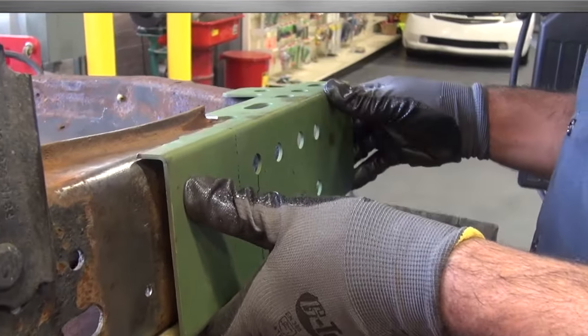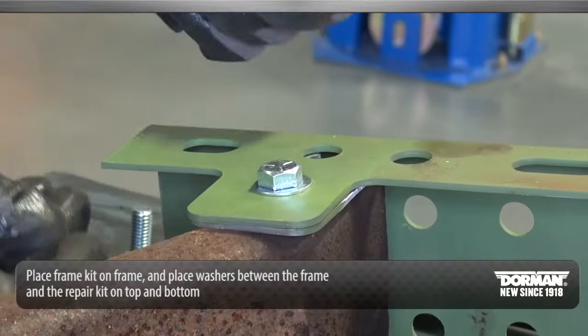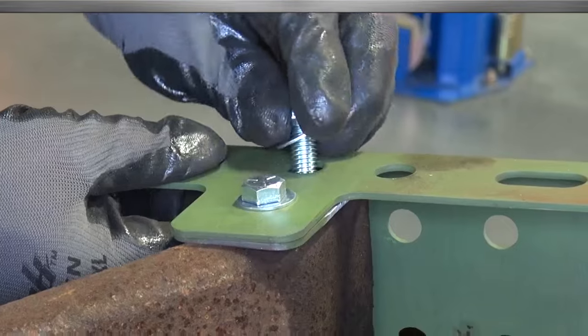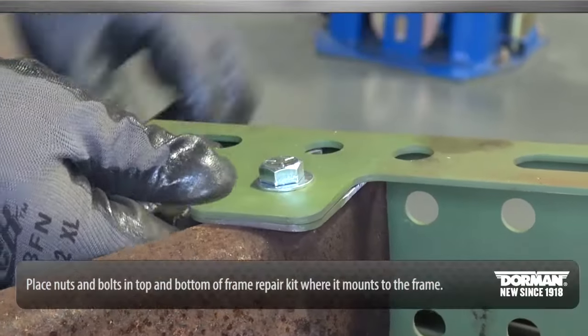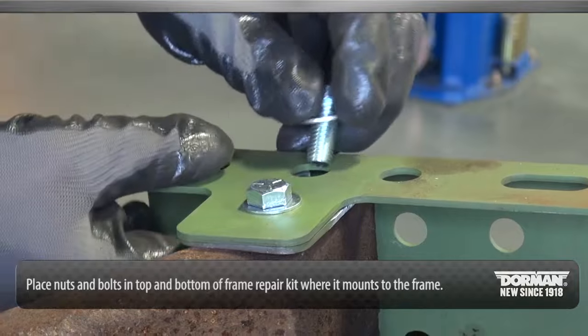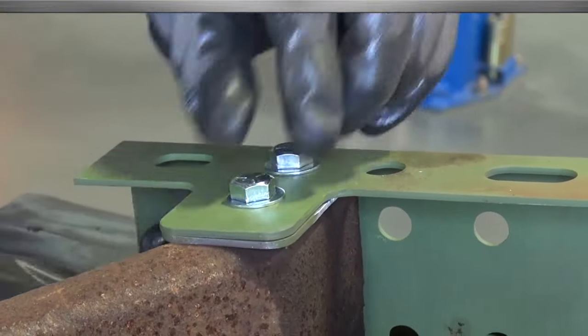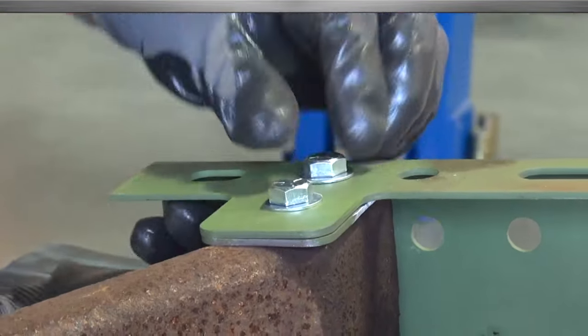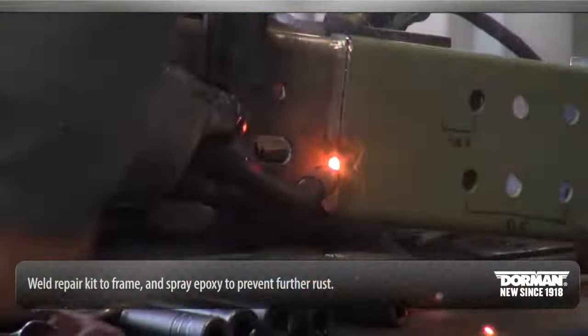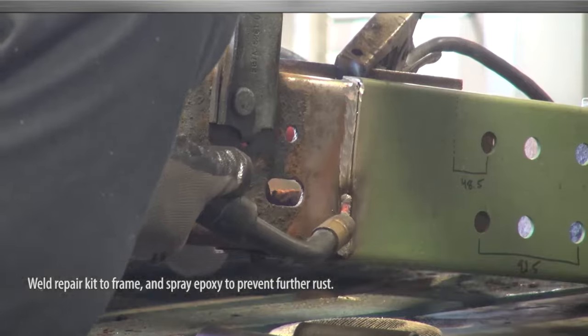Place the frame kit on the frame and place washers between the frame and the repair kit on the top and bottom. Place nuts and bolts in the top and bottom of the frame repair kit where it mounts to the frame. Use a 17 mm wrench and 15 mm nut to attach the repair to the frame. Finally, weld the repair kit to the frame and spray epoxy to prevent further rust.